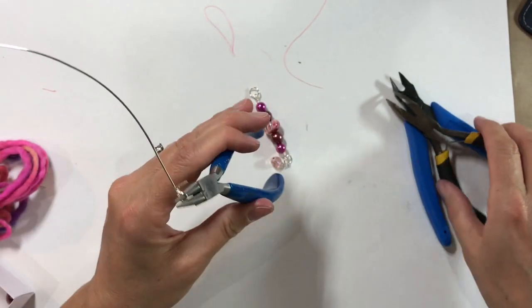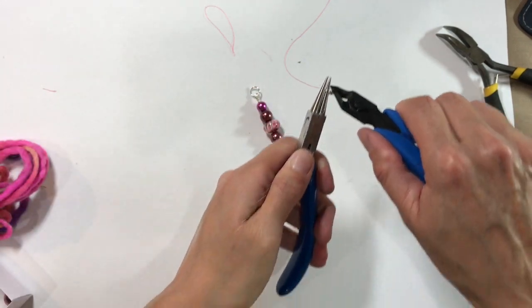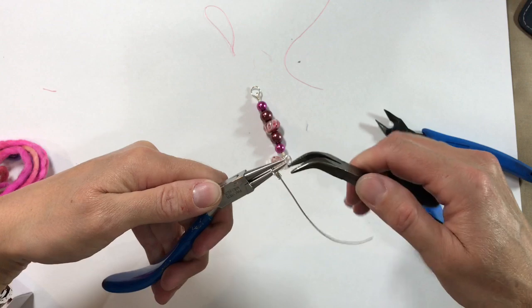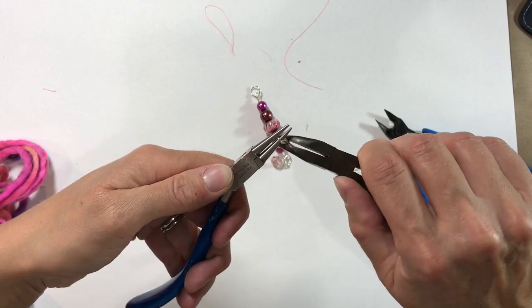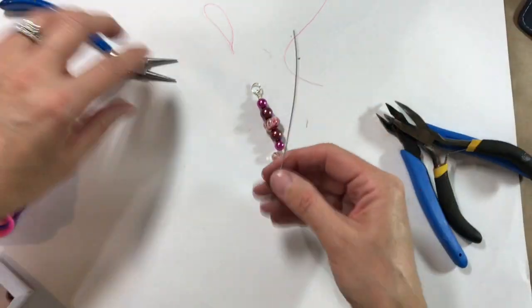Then I'm going to trim with my wire cutters and bend that loose end over so it's all nice and neat, then try and flatten it out, ready for you to attach your bead.